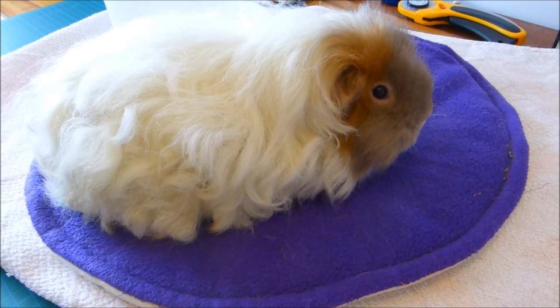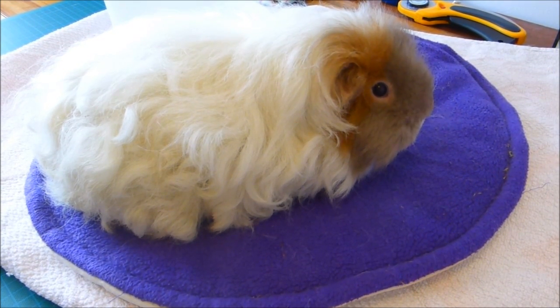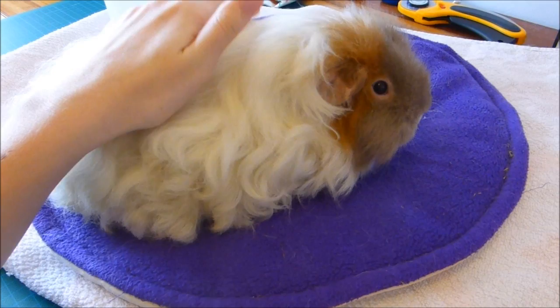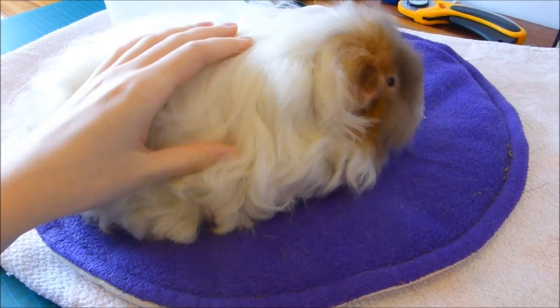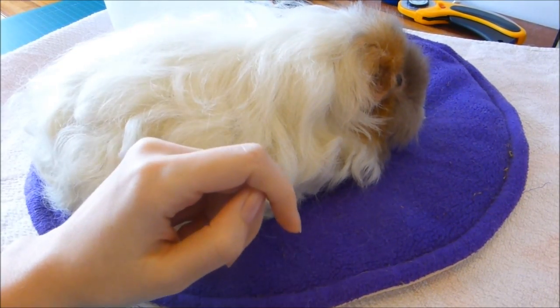Hi everyone, so today's video is all about trimming your long-haired piggies. Here I am in the sewing room with a very fluffy Annie who is definitely due a haircut. Annie is a texel piggy so she has this lovely long curly hair which, if left, will grow very long, so I trim it about every two months.